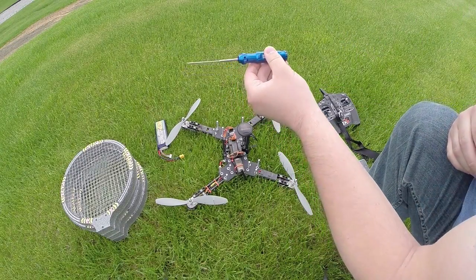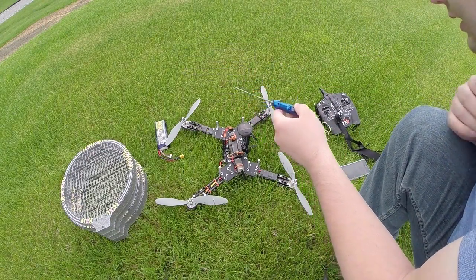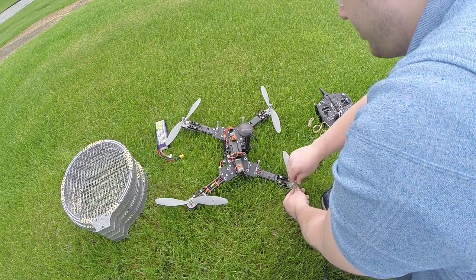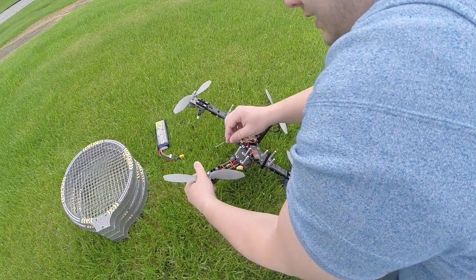As you can see here, I have a custom tool that we use to put the propeller on. But you can also use an Allen wrench or any small tool that will fit in the adapter.